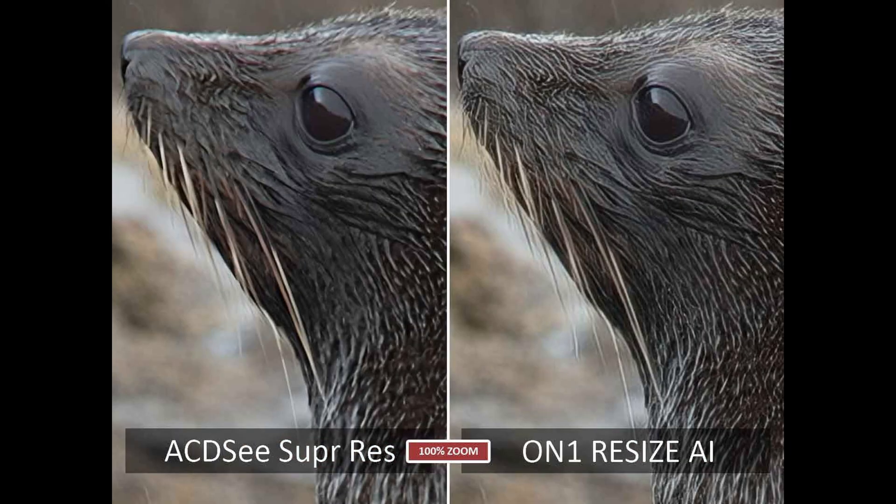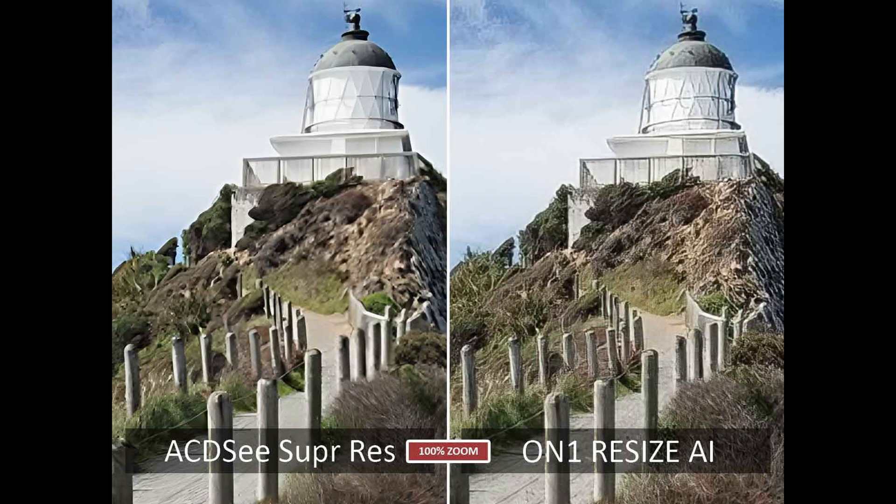Now we're on to On1 Resize AI. For the fur seal image, ACDC Super Resolution turns in the more attractive-looking result. The output from On1 Resize AI 2023.5 is just a little bit overbaked for my tastes. As for the lighthouse image, I prefer the On1 Resize AI version — it features a lot more detail, and while it has its own problems, so long as you're printing small or viewing from a decent distance, it could potentially be useful.